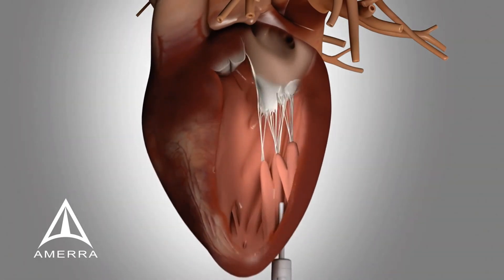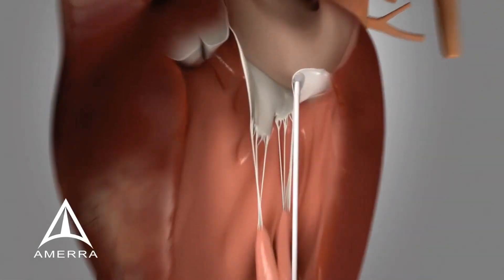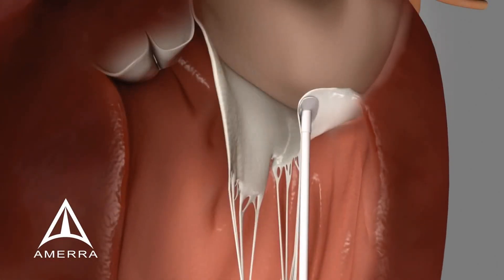The device is inserted into the heart via the introducer valve and, using transesophageal echocardiographic guidance, is navigated into place on the mitral valve leaflet. The tip of the Harpoon device stabilizes the mitral leaflet.